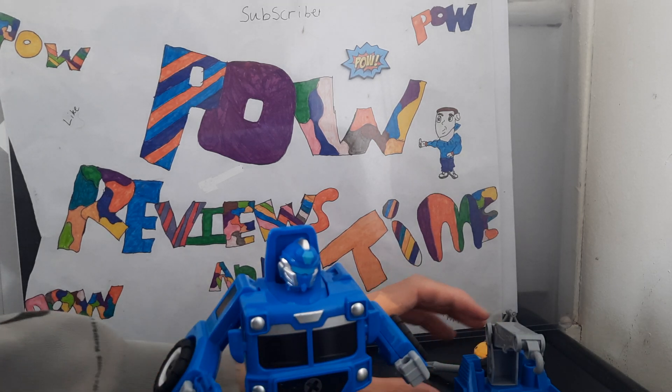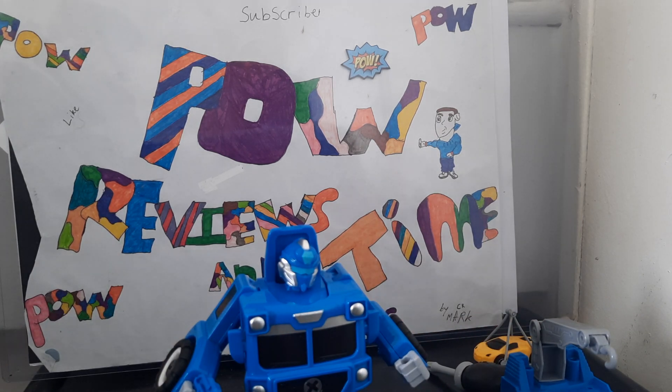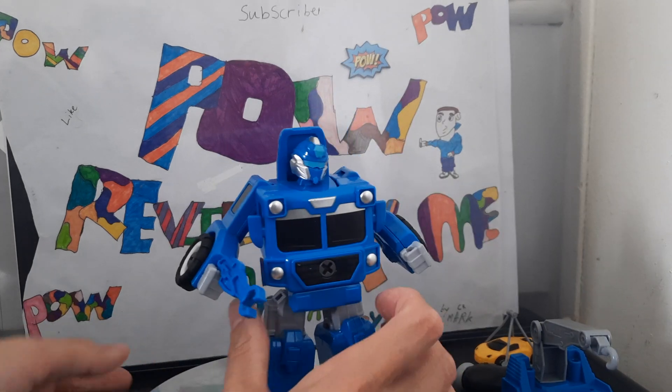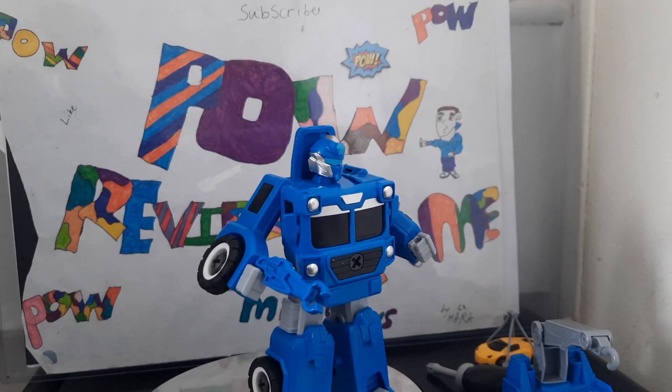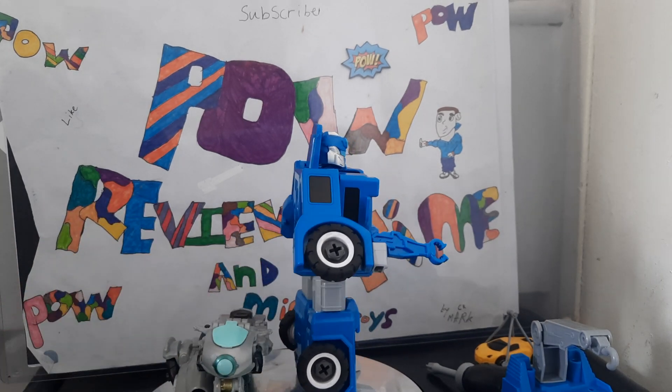Give him a gun, put them to the side, bring in my stand — and there he is. Not a bad robot mode for a cheap figure.